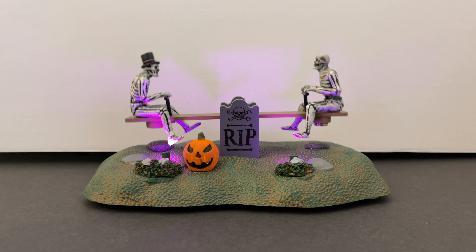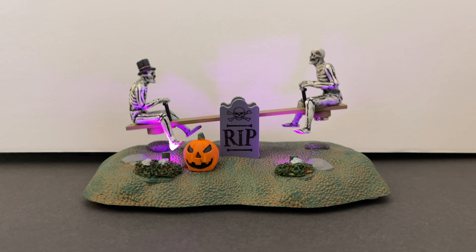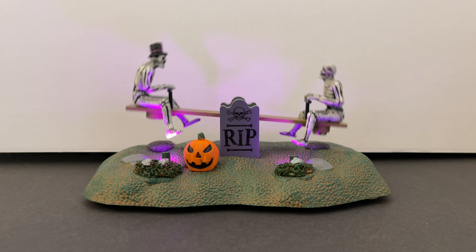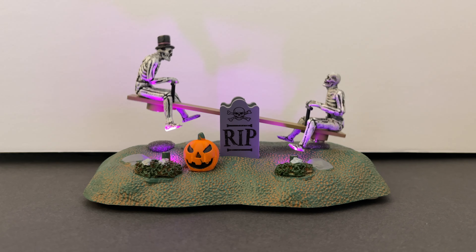The Tombstone Seesaw is another wonderful addition to your village. As you can see, it is not a house — it's actually going to be one of those table accent pieces. This could be another bang for your buck, but let's get into the details.